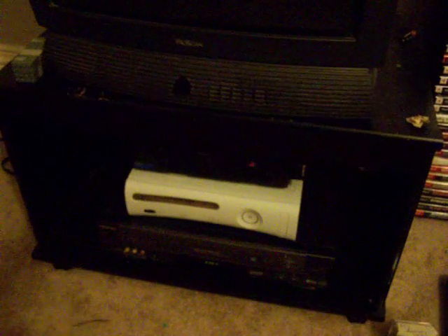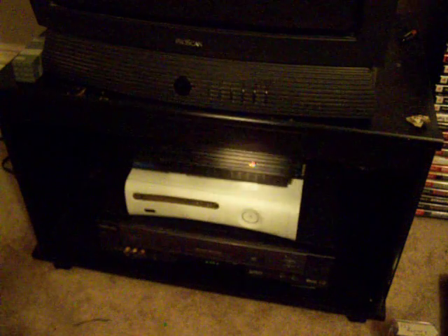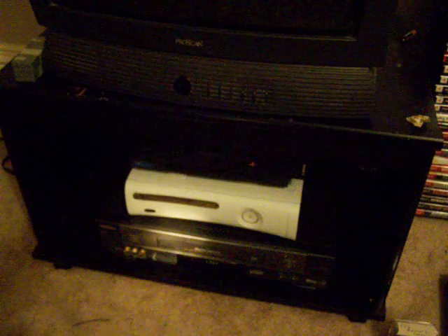This is just a quick update of a couple things I've did. I have rearranged my area where my 360 and PS2 are. I've added a VCR on it, and I've stacked my PS2 on top of my 360 on top of the VCR.